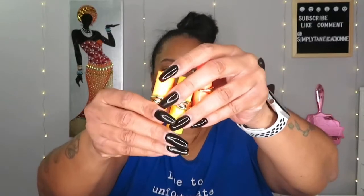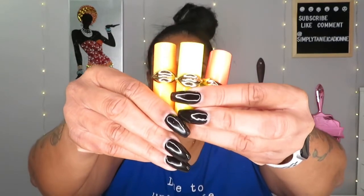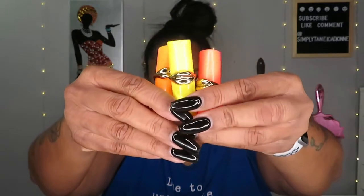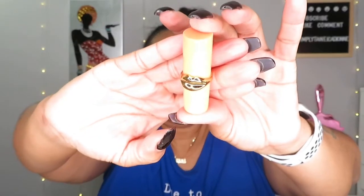I also got a little mini matte lip trio — these are lipstick minis with the Pat McGrath signature packaging. They're already out of the pack because this is a re-record. The first one — the orange outer packaging — is called Flesh 3. It's a very, very pretty color.